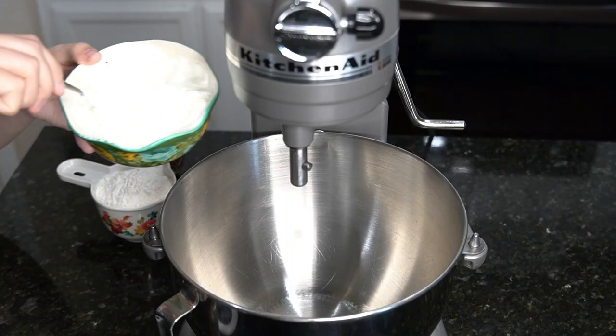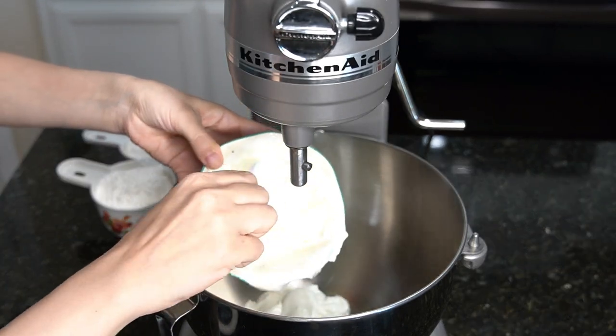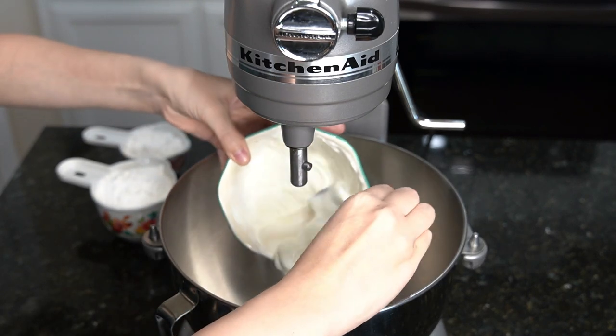In the bowl of a stand mixer, add in one cup of plain Greek yogurt and give it a quick stir, being how the yogurt can be a little watery.